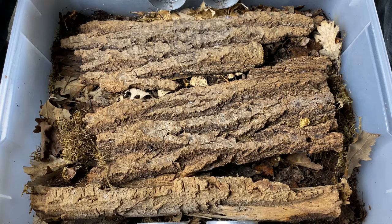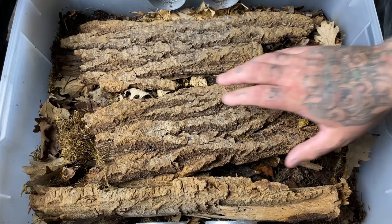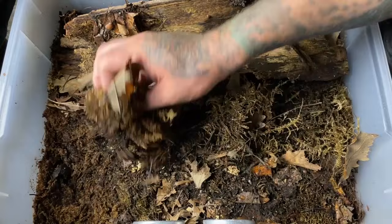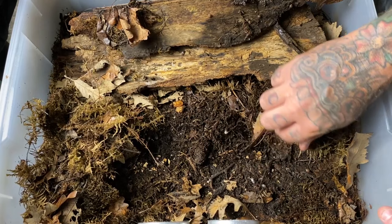This is how I take care of my Cubaris species Panda King. They're in a nice tight sealed environment with ventilation on two sides — double vents on both sides — with nice natural-inspired bark slabs and lots of natural native mosses, though obviously in need of some replacement. This is a species that hails from the warm tropical forests of Vietnam, and you can see many of them here within the substrate.